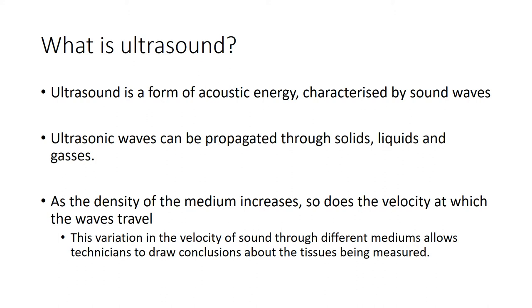Ultrasound is a form of acoustic energy characterised by sound waves. These waves can be propagated through solids, liquids, or gases, and as the density of the medium through which ultrasound passes increases, so does the velocity - the speed at which the waves travel. This variation in velocity through different mediums is what enables technicians to draw conclusions about what is actually underneath the skin of the tissues being measured.